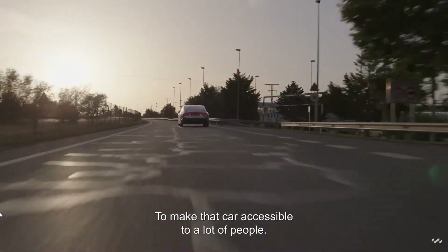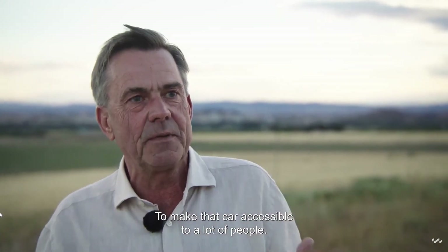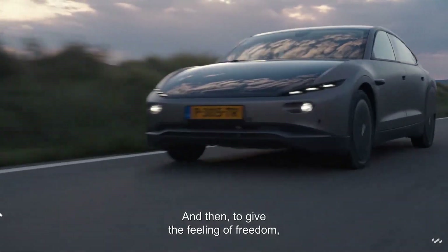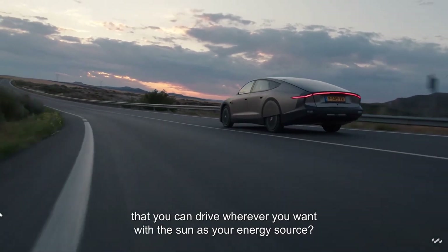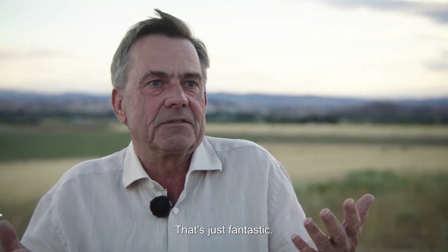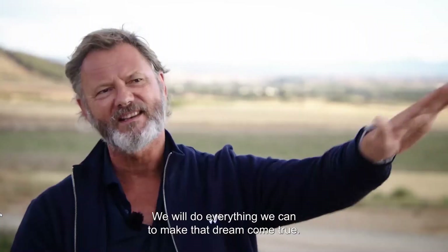The Global Dream, I call it, is to make the car available to very many people and give them a good feeling of freedom — so you can drive where you want and the sun will be used. It's just fantastic. We're going to do everything to let that dream happen. It can't be different.